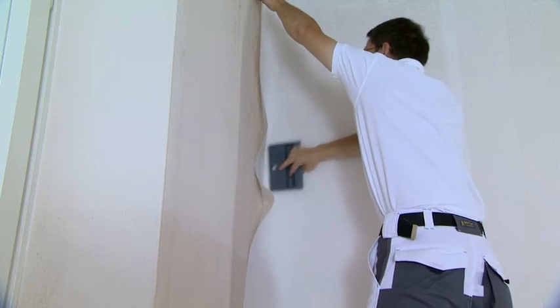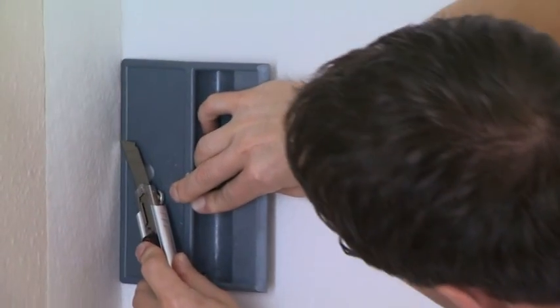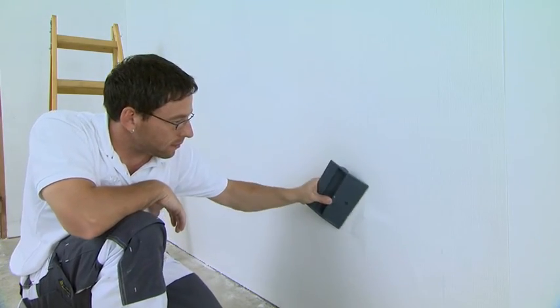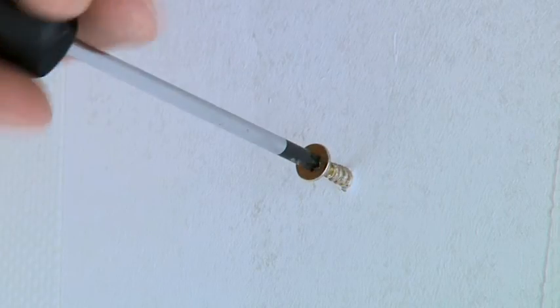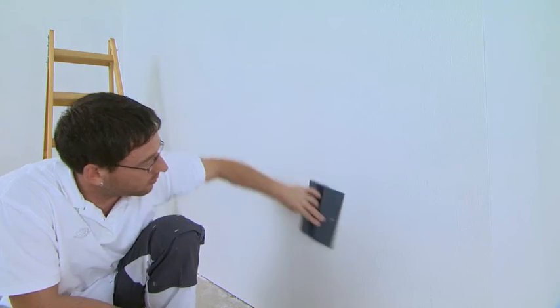Interior corners will turn out perfectly when you cut them, and there's almost no waste. It's also easy to correct mistakes that are discovered later — simply cut out the affected place and then paste it on again.